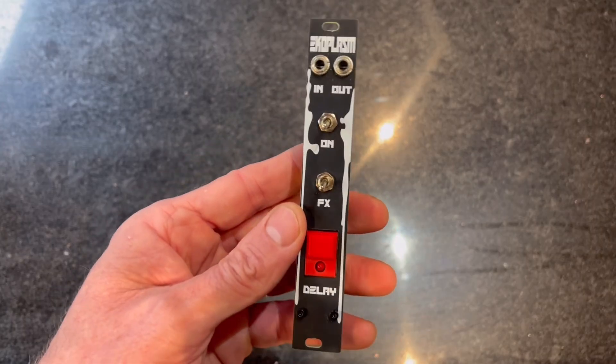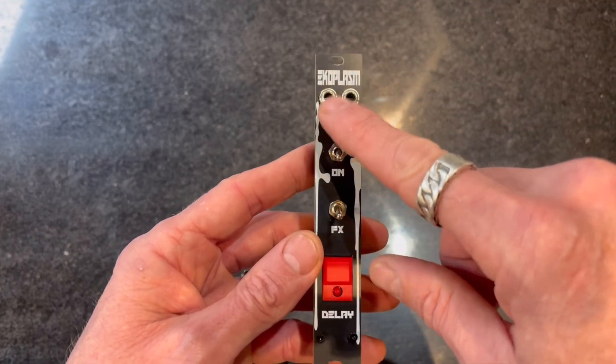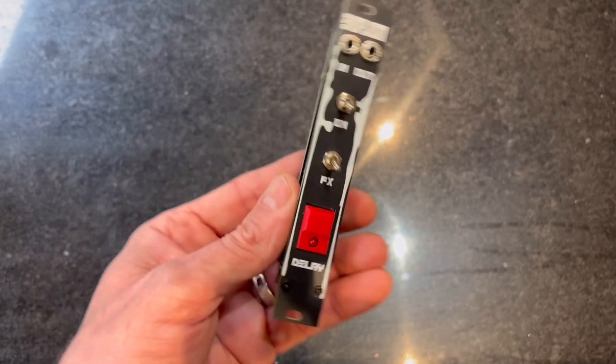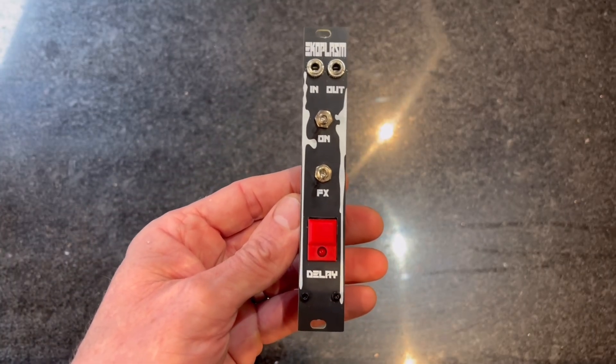I found that there's a fair bit of feedback coming through my other modules in the input and output. So I just increased the capacitor size on those inputs and outputs and that reduced the noise to zero.